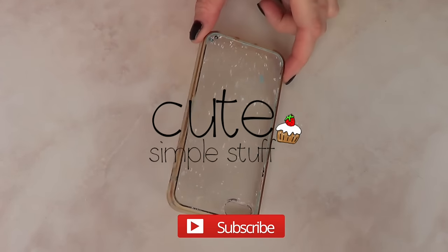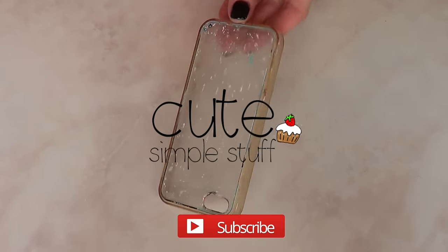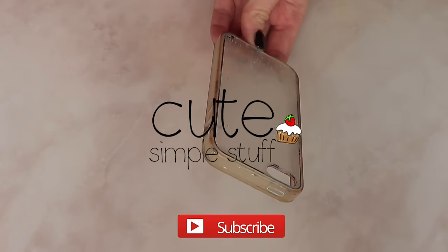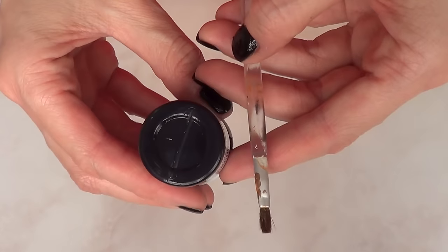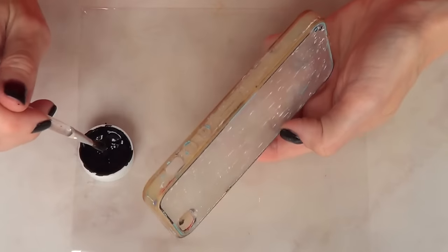Hey everyone, it's Renee. Welcome to this DIY. Today we're going to be decorating a phone case — kind of like recycling old phone cases. I'm using an acrylic phone case, and I'm going to be using some black paint and my brush.